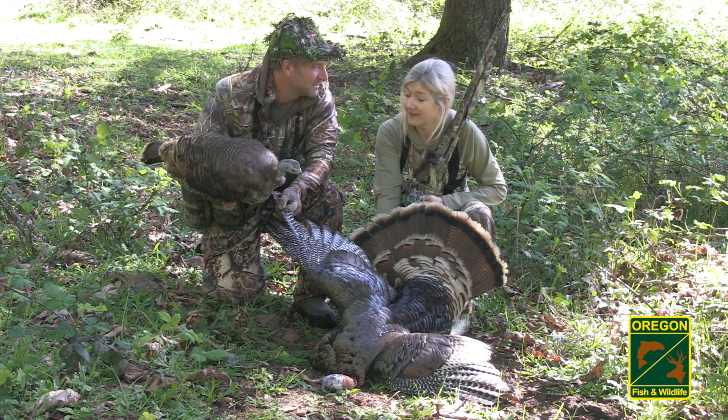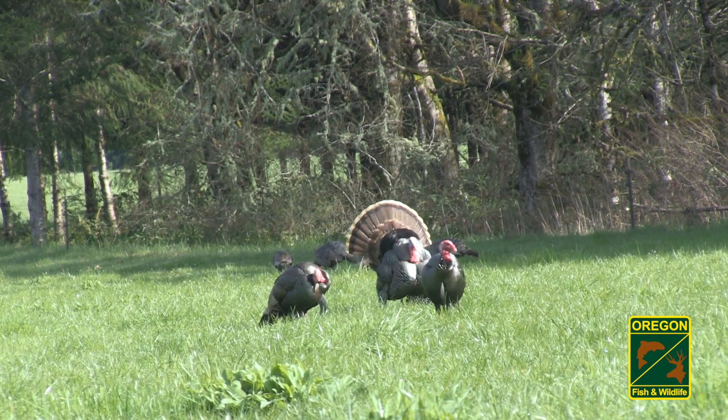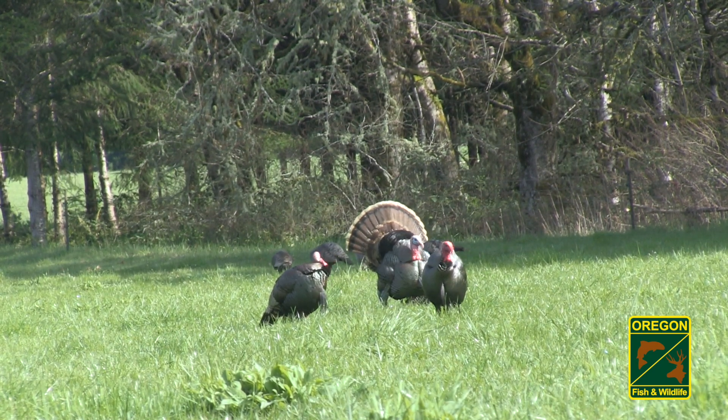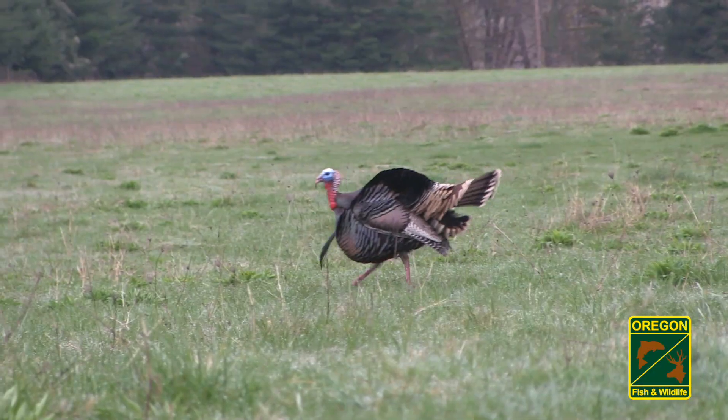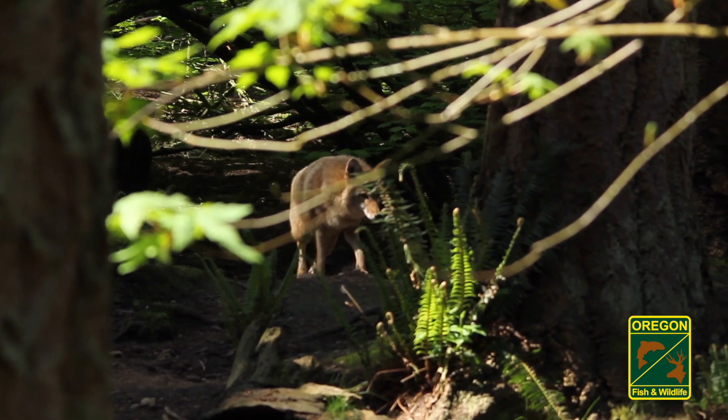In turkey hunting, knowing when to take a shot is important. Whether hunting turkeys with a shotgun or a bow, their vitals are small, and having the confidence to hit the mark is crucial. Turkeys are nervous birds, as they're under attack their whole life by predators from both land and sky.